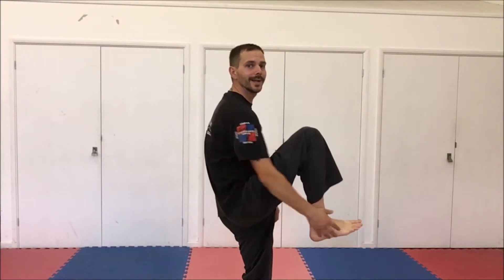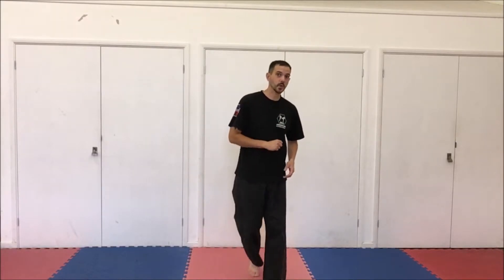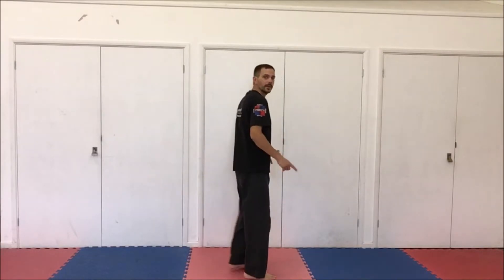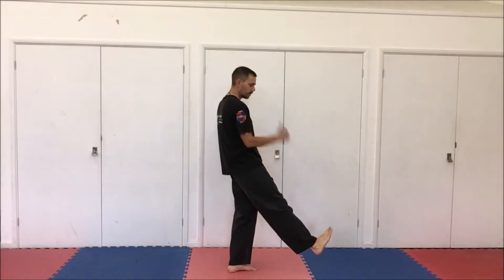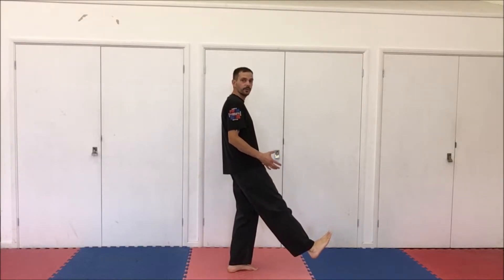We're going to be here and we're hitting with this part of your foot. Now with all these kicks there are different variations, so this is the basic kick for this particular syllabus. With this one you're going to point your toes back in towards your body, so when you're doing the kick the toes point back, your leg is going to be straight, and this is the position that you want your foot to be in.